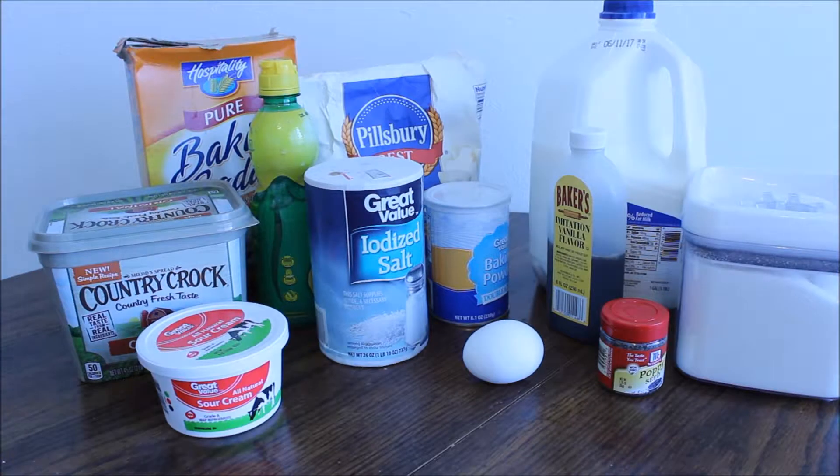This is my first time making donuts, and it's kind of a fancy recipe for a first time — at least, I feel like it sounds pretty fancy. So without further ado, let's get started and see how things go!